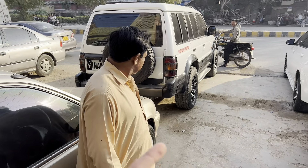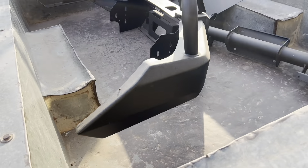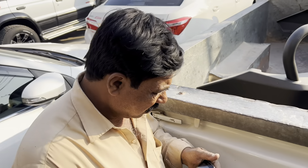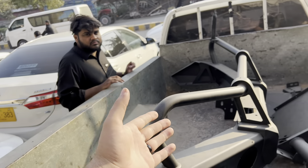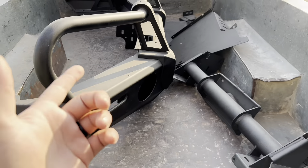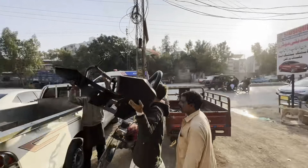Assalamualaikum, Ustaz, how are you? We are showing how Ustaz fitted the Wide Beast bumper. This bumper is here — Ustaz, this bumper will be fitted on the Black Beast. Please take a look and advise us on how it will fit. We have brought it to you, and Ustaz is consulting. Aseeb bhai is also standing here. Aseeb, what do you think — it's going on the Black Beast, right?